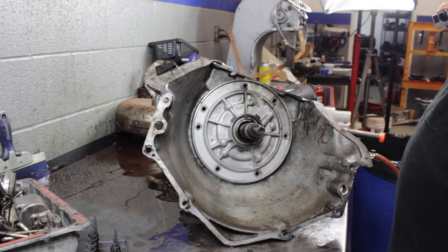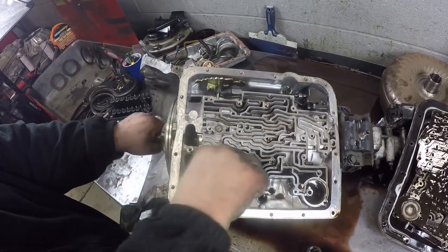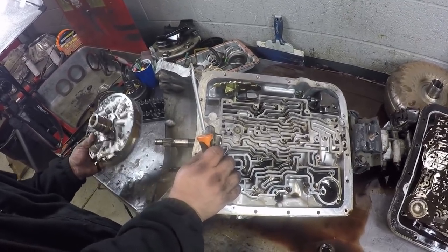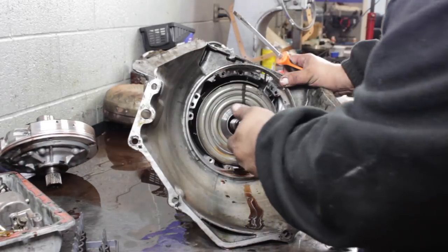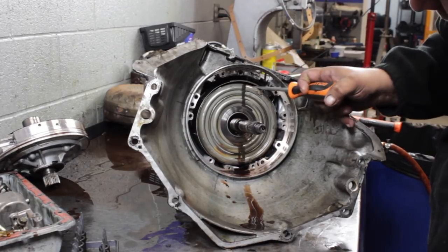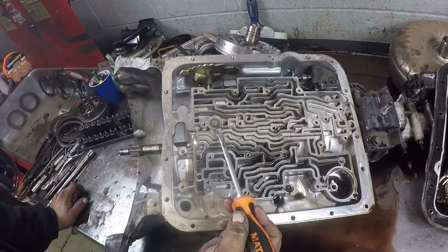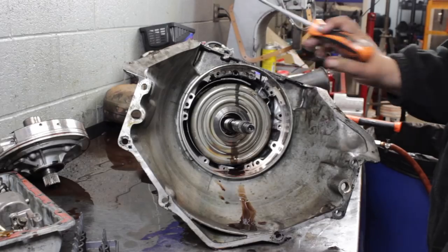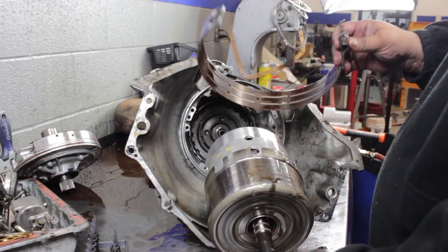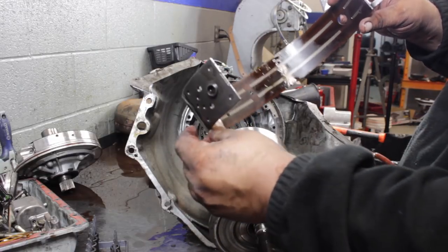There's two holes that are threaded for a slide hammer, but it's almost just as easy to rock with a screwdriver. So that's your pump — we'll get into that in a minute. Pump washer. Then you can see the second gear band right here. If we pull this down, we can push up, and you can see the strut's come up a little bit. The band is off. Once the band's off, we can pull the input drum. We'll lock the reverse drum. The band is pretty dark — it's been slipping and running warm.